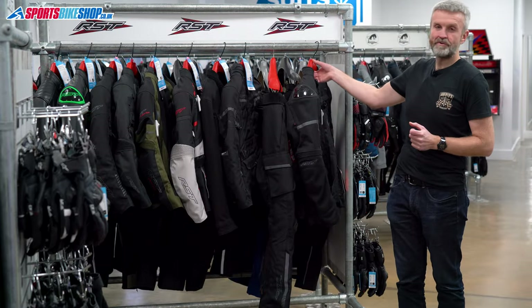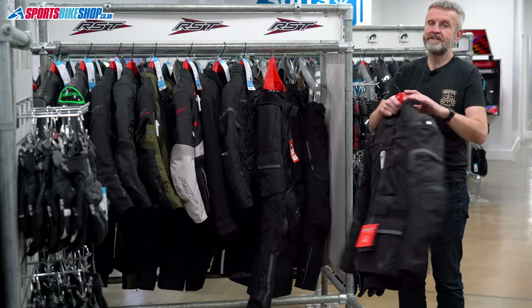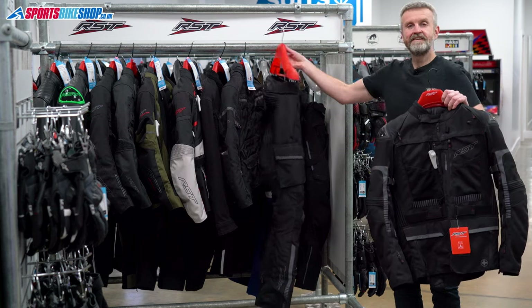Hi, I'm Tony. Welcome to Sports Bike Shop's review of the RST Pro Series Ranger textile jacket and trousers.